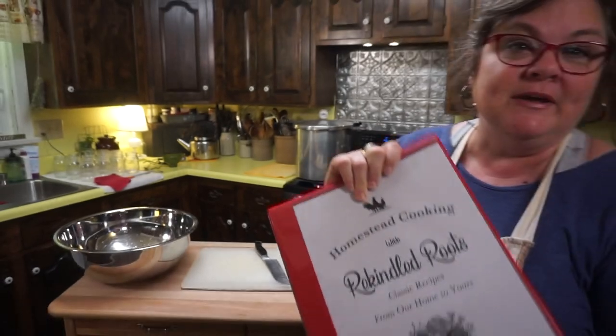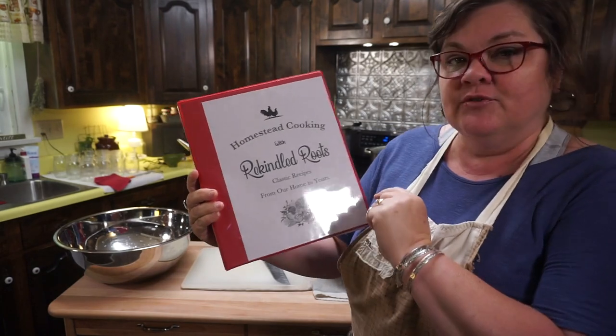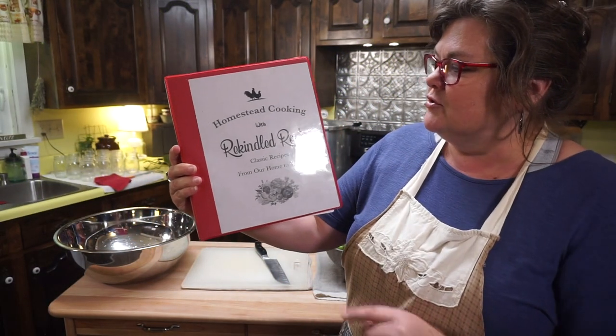I want to tell you about her cookbook and where you can get it, but the recipe comes straight out of that. It's going to be pickled green tomatoes from my friend Jennifer Williams, who is over at Rekindled Roots down in Alabama. Jennifer Williams is a real life friend — we met through Heritage Ways social media but we've met in person two or three times, had picnics with each other's families, and it's really a joy to call Jennifer my sweet good friend.